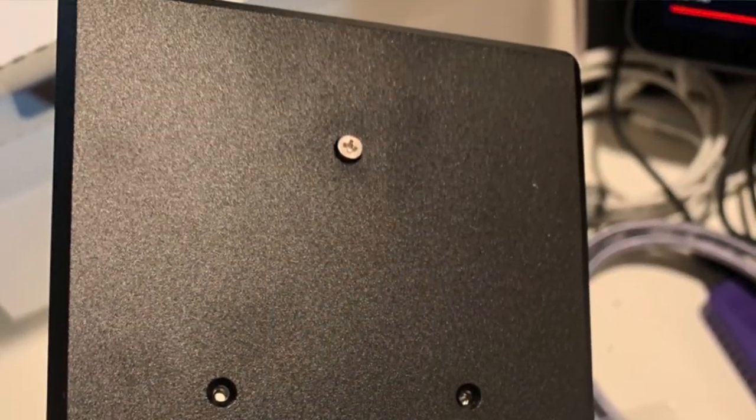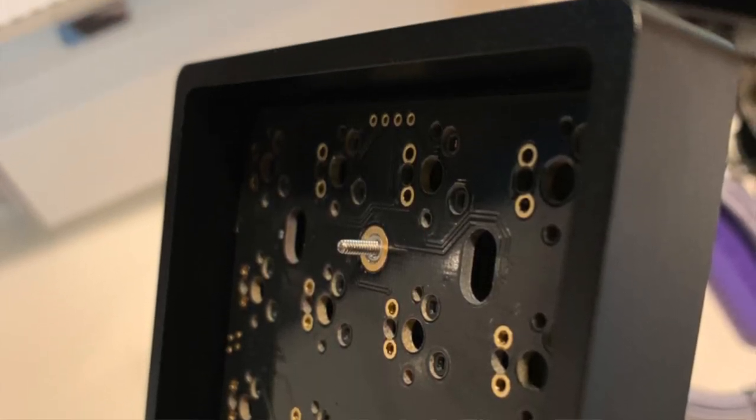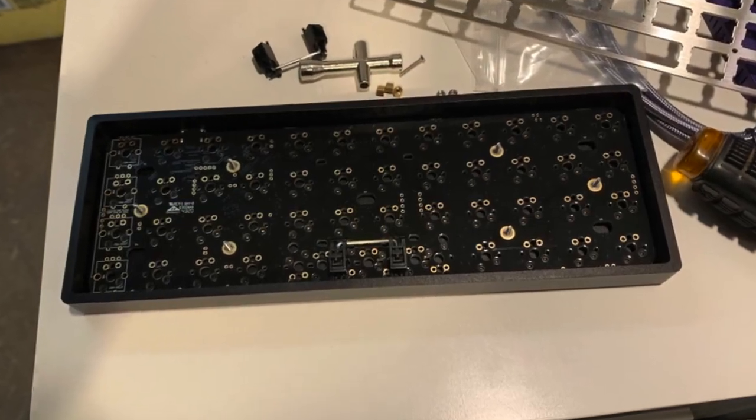Next, fasten the PCB to the aluminum case using the six included screws. It's not very complicated — pretty easy to follow along.